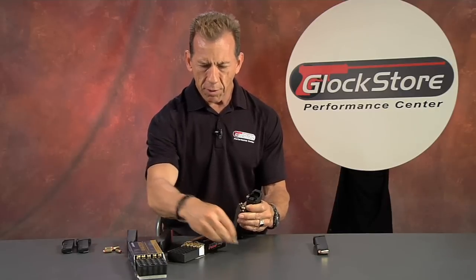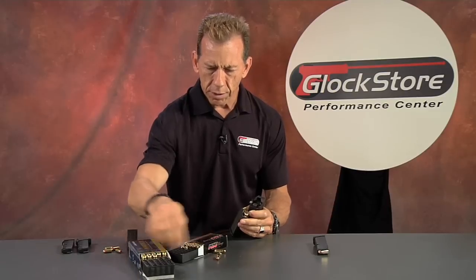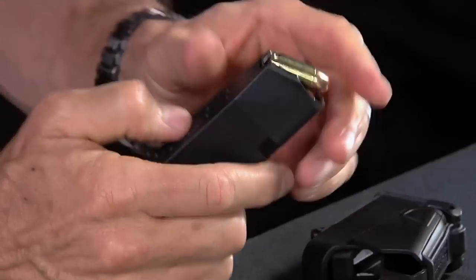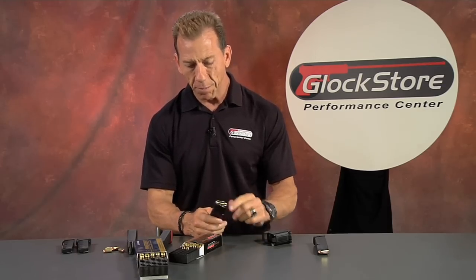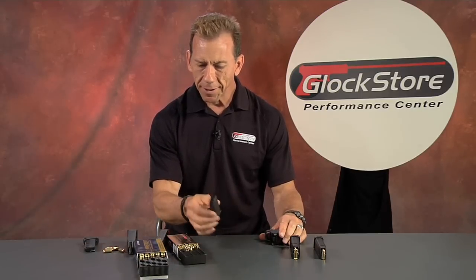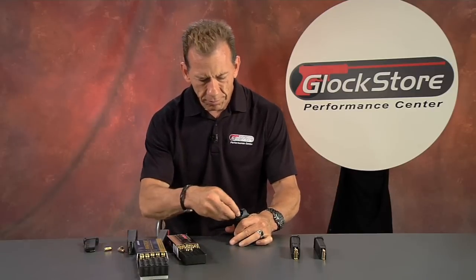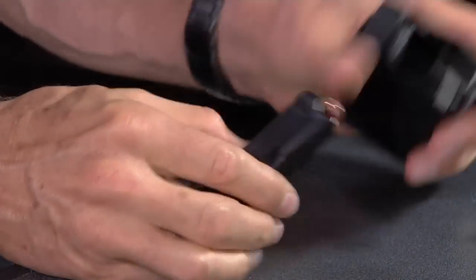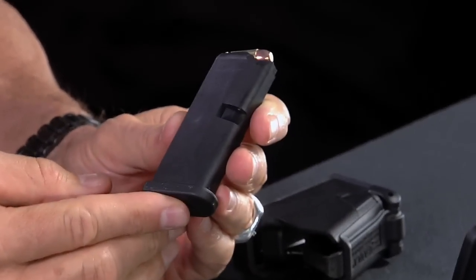This magazine is a native 13-rounder so we're going to add two more just to show you we can get them all the way down. And there's the last one on a brand new magazine. I dare you to try that with your hands right off the bat, because that took a little effort. So there's your .45. And if that's not good enough, it also works with the little .380 magazine. Same thing, just like so — you can use it with the Glock 42 .380 magazine.